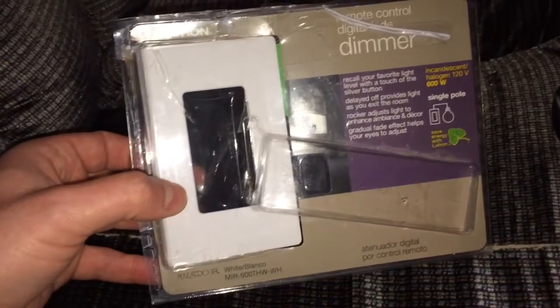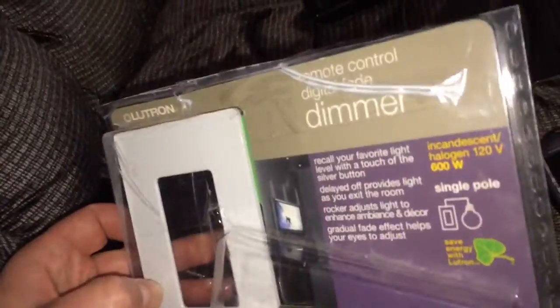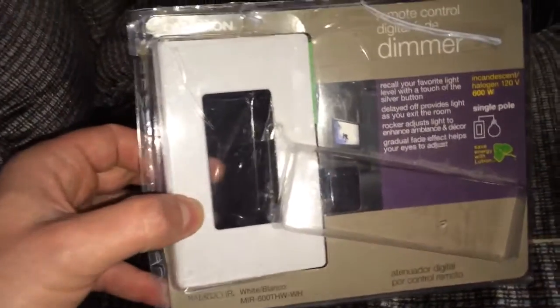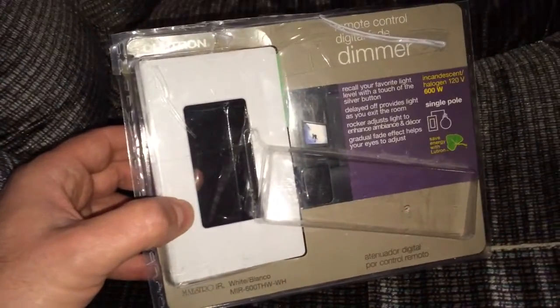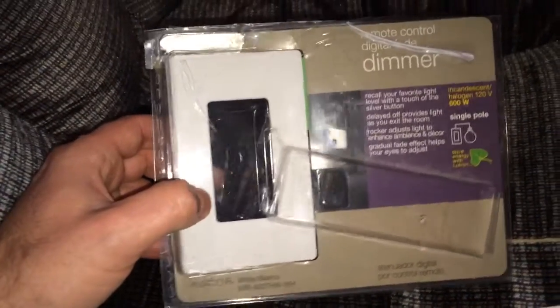But I walked into Lowe's yesterday, and I found this one. And as you can tell by looking at it, it had been returned and re-taped. I thought I'm just going to go up there and ask. So I went up to the counter, and the guy said we'll take $10 off. So I said you got a deal, buddy. So I got a $40 Remote Control Digital Fade Dimmer for $30.